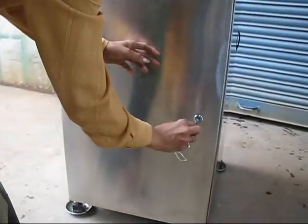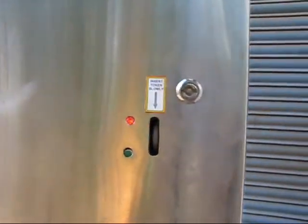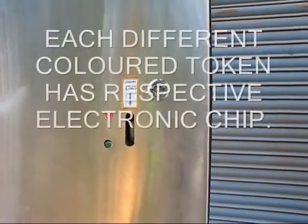Similarly, in the bottom, a lock is provided. Empty glasses are stacked here, 100 numbers. This is the slot for inserting the token. When the red lamp is glowing and the green lamp is not, at that time only the token is to be inserted.